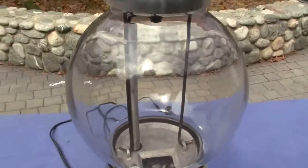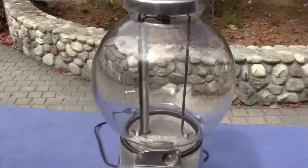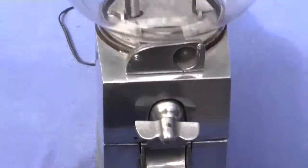The ASCO globes are very hard to find and very expensive when you do find them, but this globe works on the machine perfectly and fits perfectly. It is all original except for the decal and the globe.